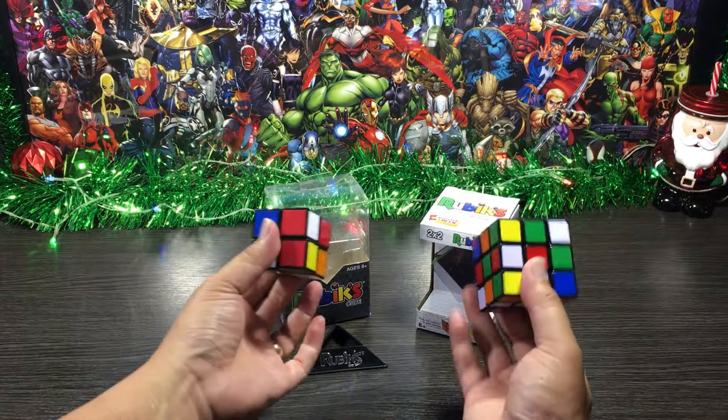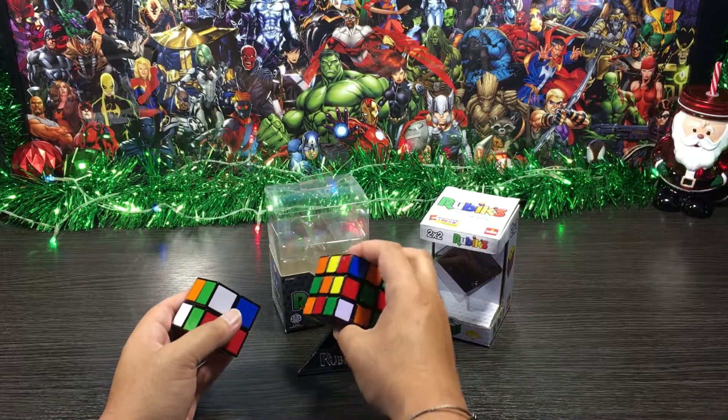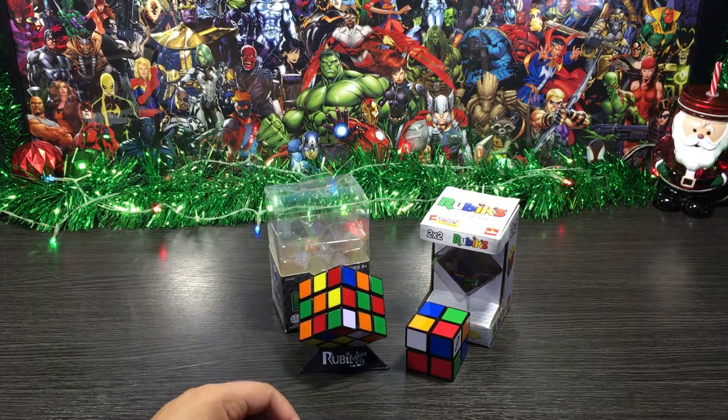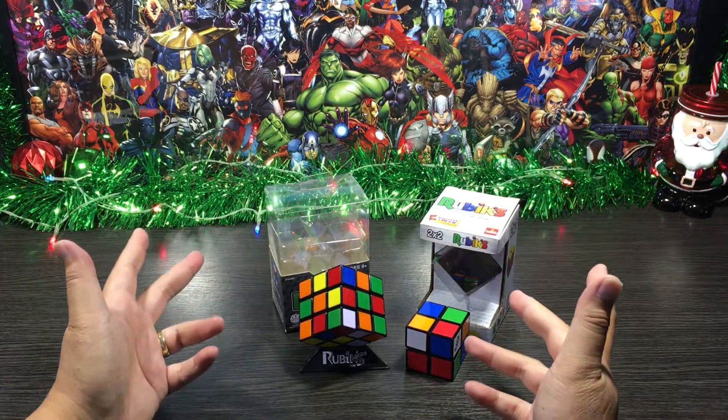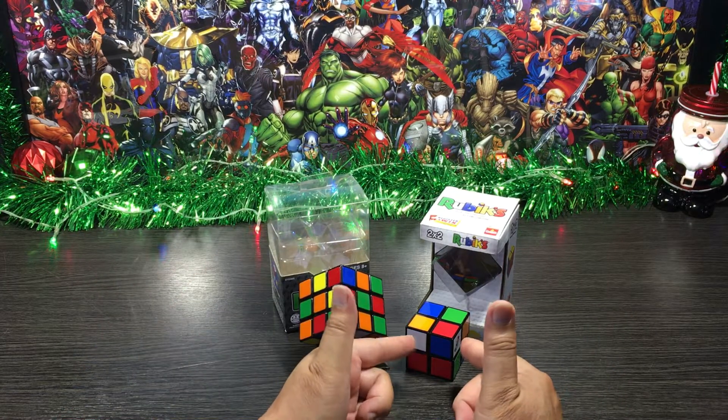A few moments later — there we have it, super mixed up and ready to go. Now I'm not going to turn this video into a tutorial on how to solve the cubes, that'll just take too long. So let me solve each cube as quick as I can with some fast-forward magic as well. Let's start with the 2x2 cube.